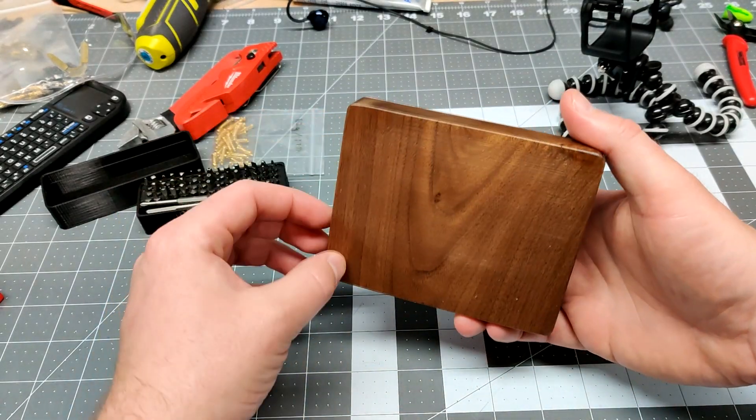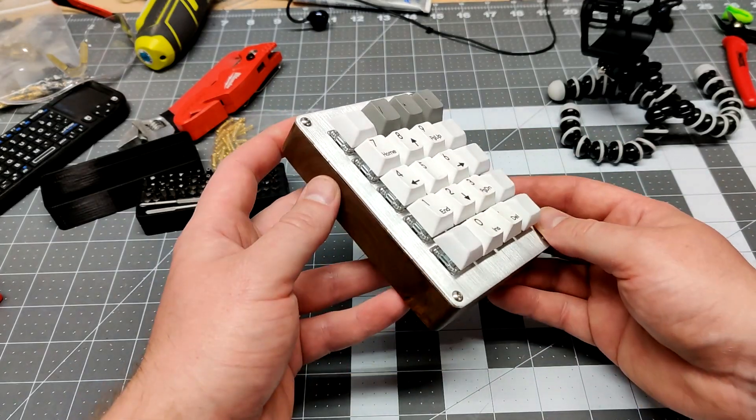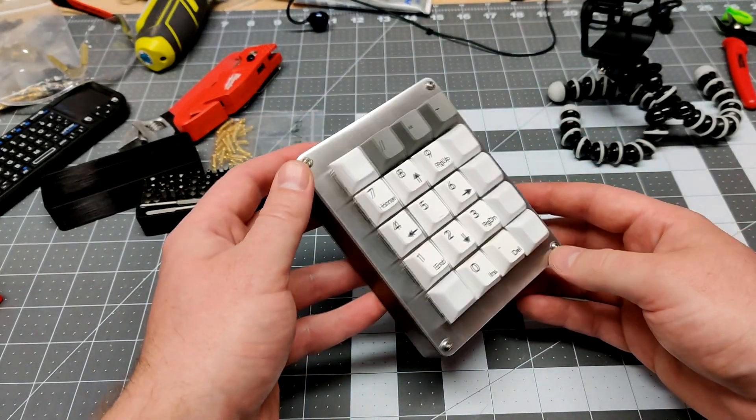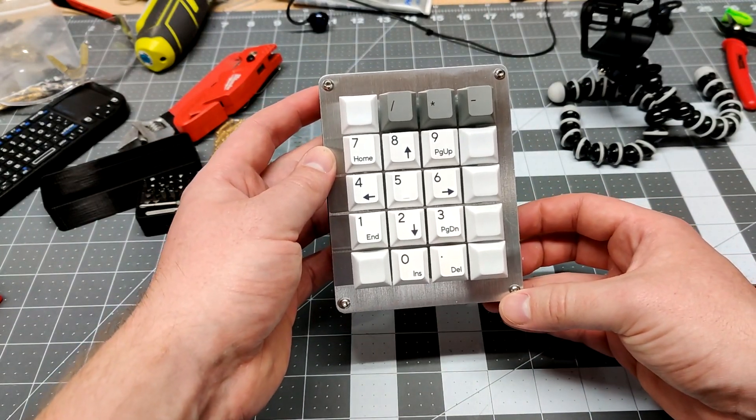That is no problem at all — I might print something to angle it up. If you made it this far, thank you for watching! Feel free to subscribe if you like. I hope to do more projects like this in the future, and we will see you around. Thanks!